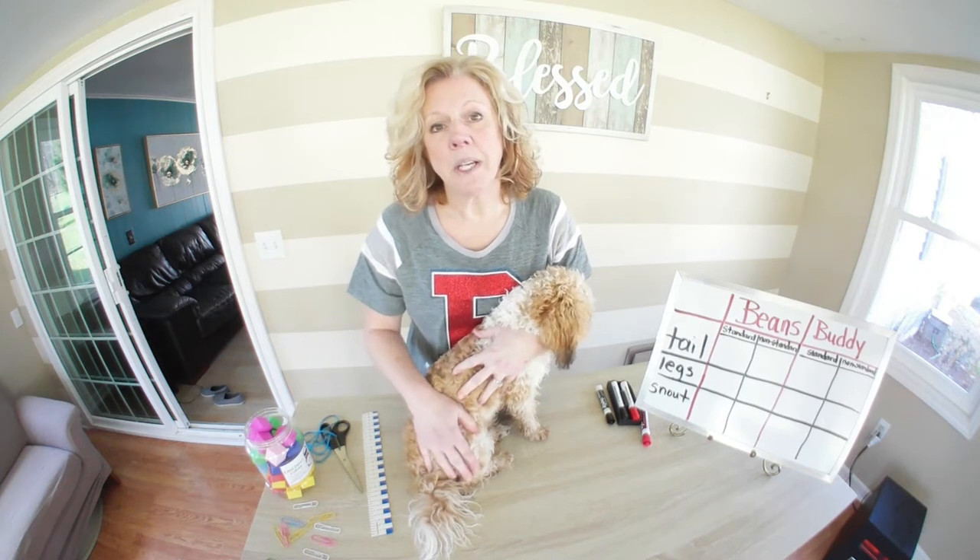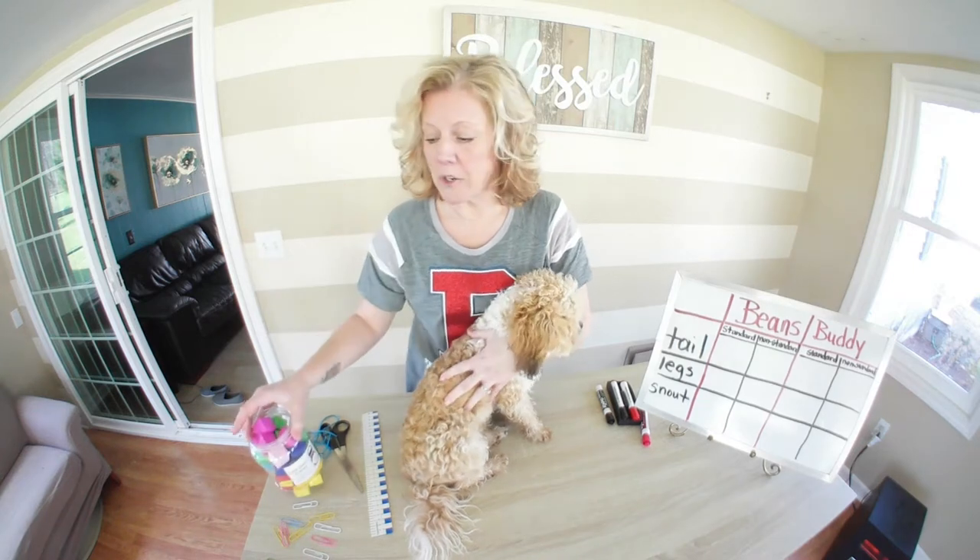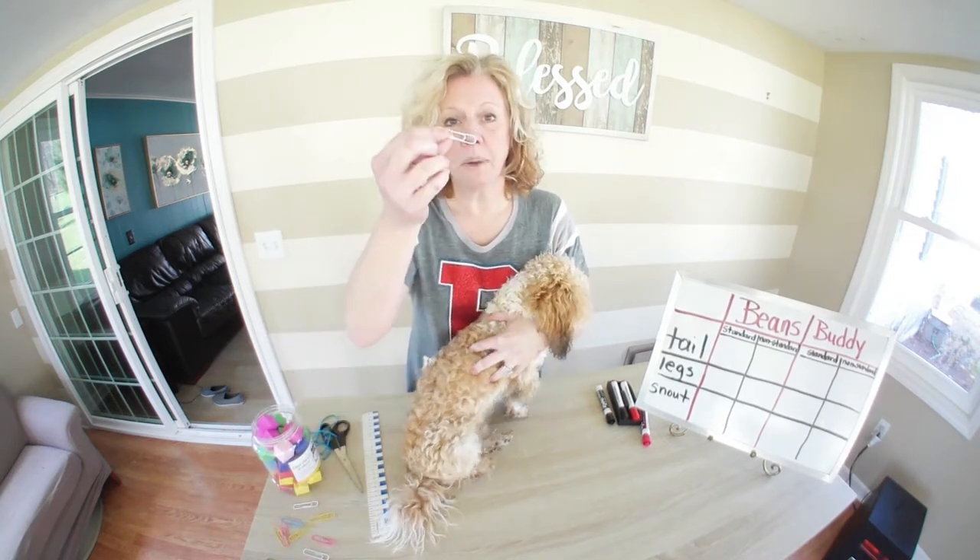But there are times where you don't have to use standard units of measure, like when I'm going to be measuring my friend Buddy here. We're going to measure him using non-standard units of measure — things like blocks and paper clips.